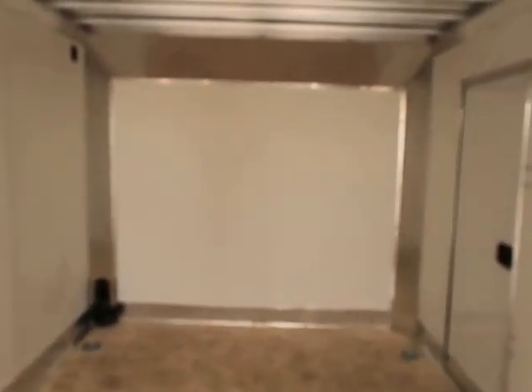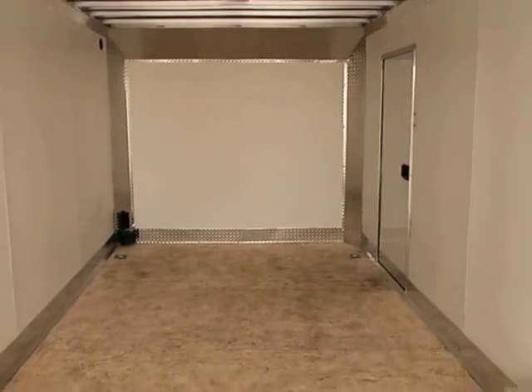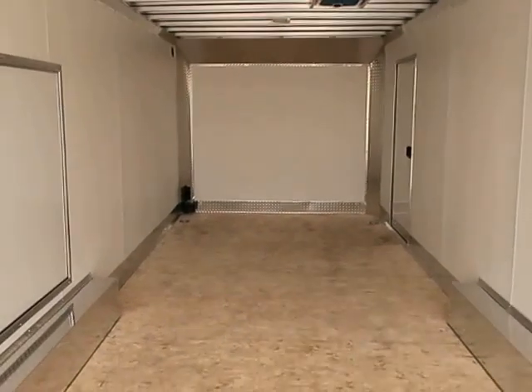Great trailer, beautiful features — it's very pretty in person. As always, we'd love to earn your business if you're in the market for a new trailer. Give us a call anytime at 303-688-8485, or you can check out our inventory online at coloradotrailersinc.com. Be sure to like our videos and subscribe.